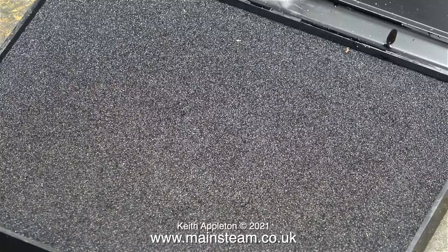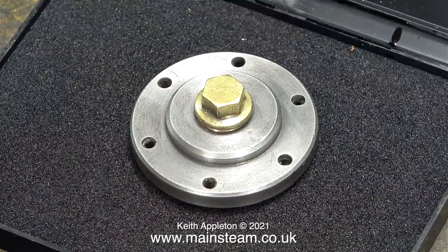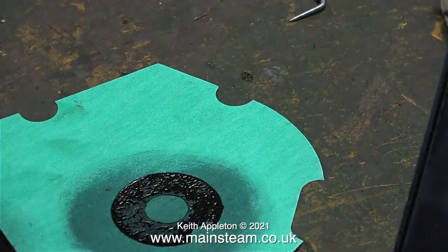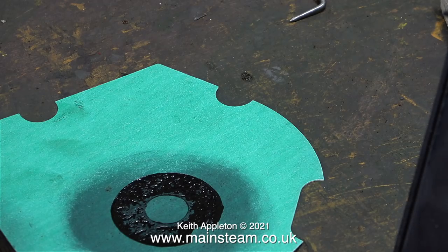Making a top cylinder cover gasket is slightly different to the procedure shown in the last episode for making the water chest cover gasket. The centre part of this cylinder cover fits down inside the steam cylinder quite a long way.